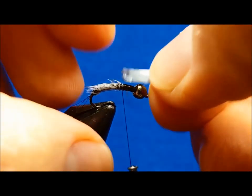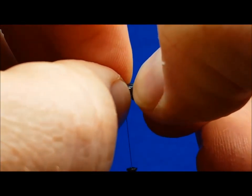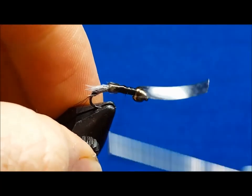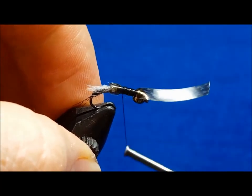When you bring in your thin skin wing case, score it on each side about an eighth of an inch from the back side of the piece. This will allow it to sit as a flat platform that will help you in finishing off the fly.